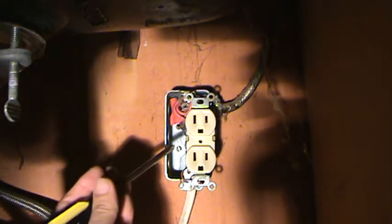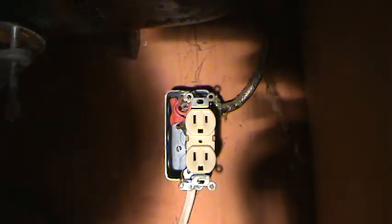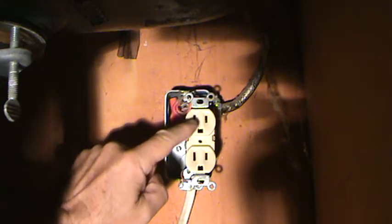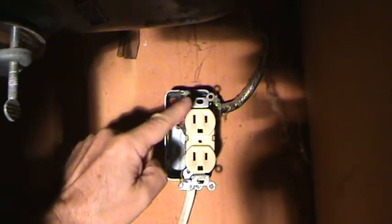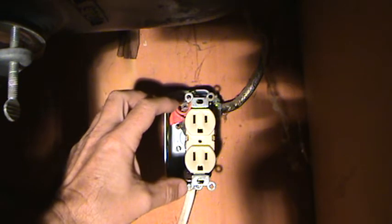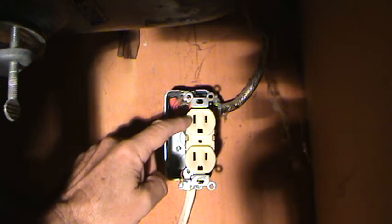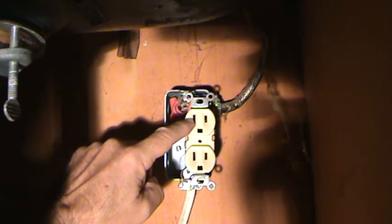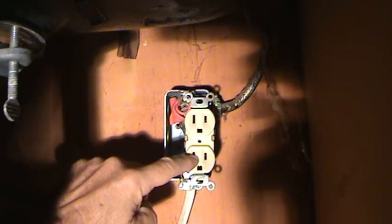There's a little gold tab on each side. The gold tab on the right side should have been broken off so that the wall switch or garbage disposal switch would control either the top or the bottom outlet independently. When installed properly, one of these outlets controls the garbage disposal, and the bottom one should always have power - generally that bottom one is for the dishwasher.